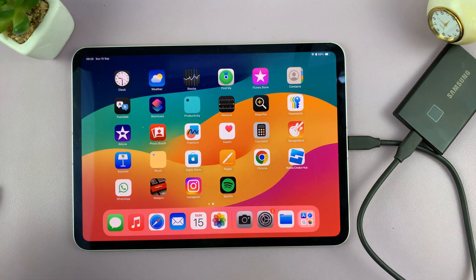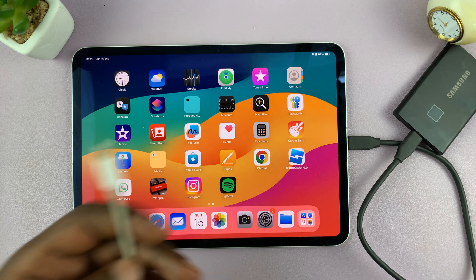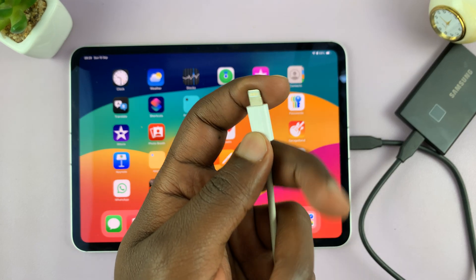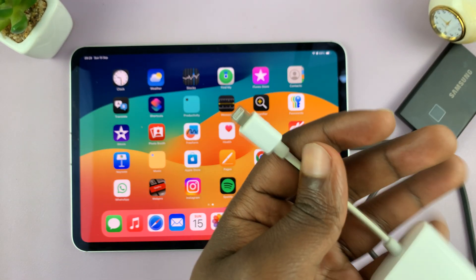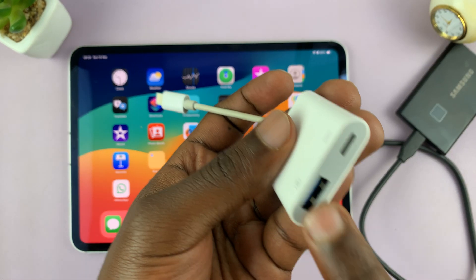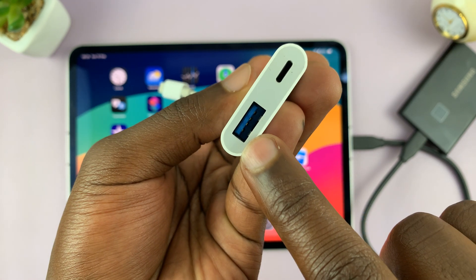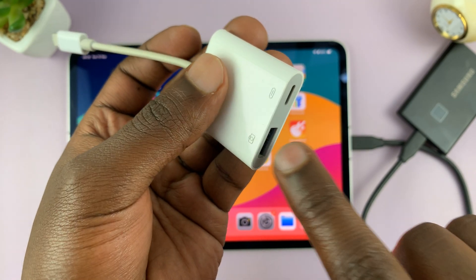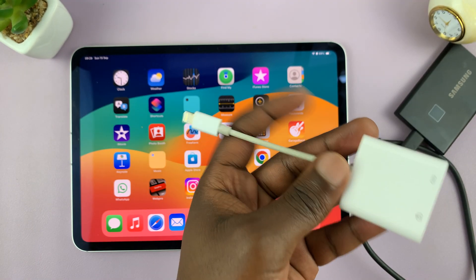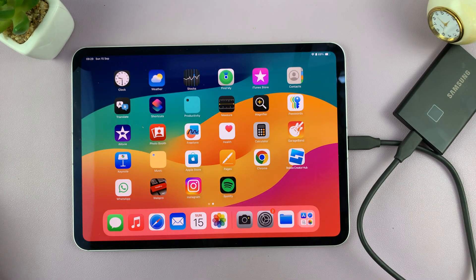Now, if you have one of the older iPads with a lightning port, then you can use this lightning adapter. This one connects any full size USB device — so for flash drives and for traditional hard drives, you can connect here and connect to your iPad via this adapter. There are plenty of adapters you can use for different situations, and I'll try to link as many of them as possible in the description below.